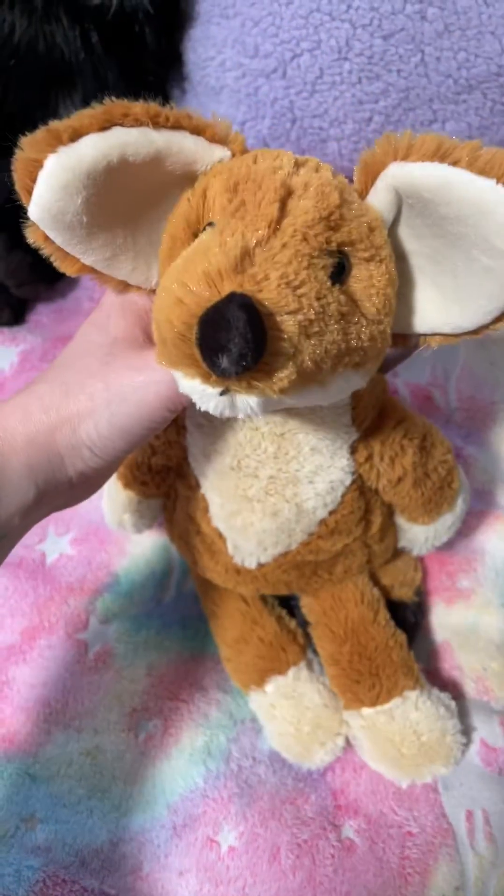His nose is really wonky. He looks like a mouse. So yeah, this was a fail.